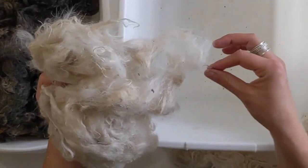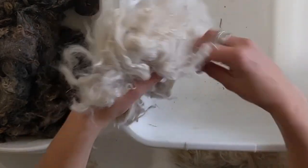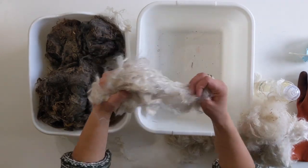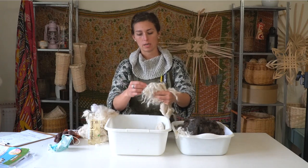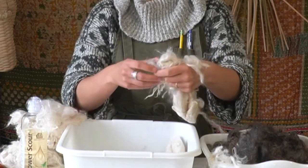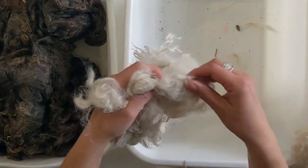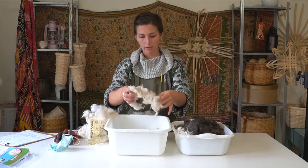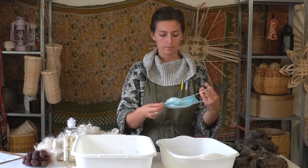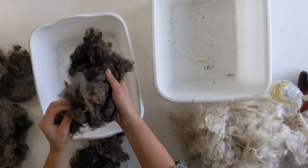You can see some particles coming out, and any large pieces of vegetable matter — stuff from the fields in the fiber — I'll pull out. It's easier to get it out when the fiber is dry than when it gets wet. So I'm just going through a handful at a time, picking up the big stuff, going through any mats, and pulling out matted sections. It's a good idea to wear a dust mask when doing this because you don't want to breathe in the dust that comes out of the fibers.